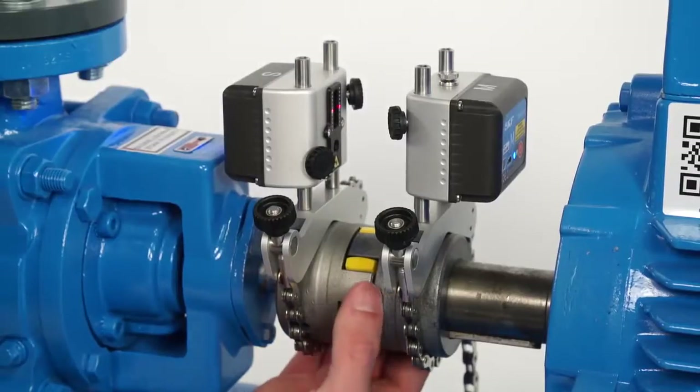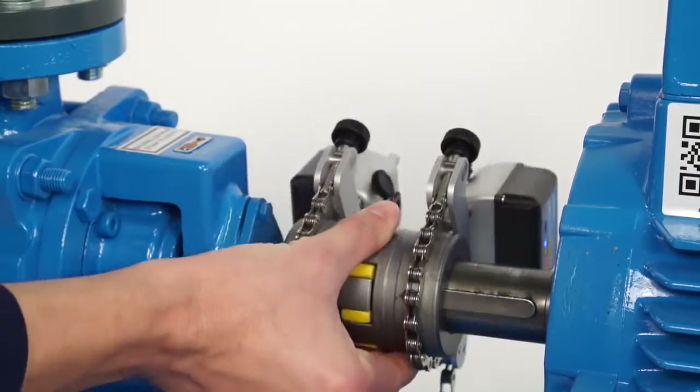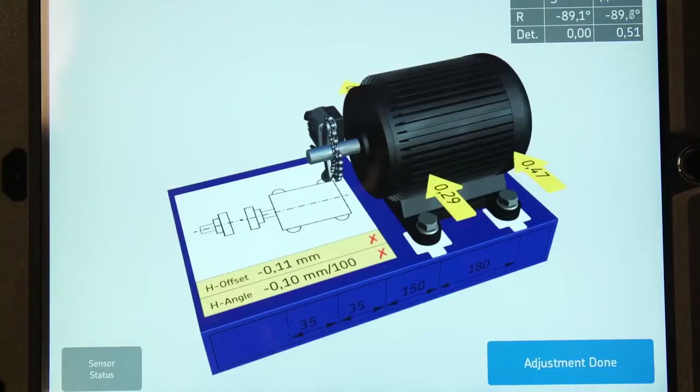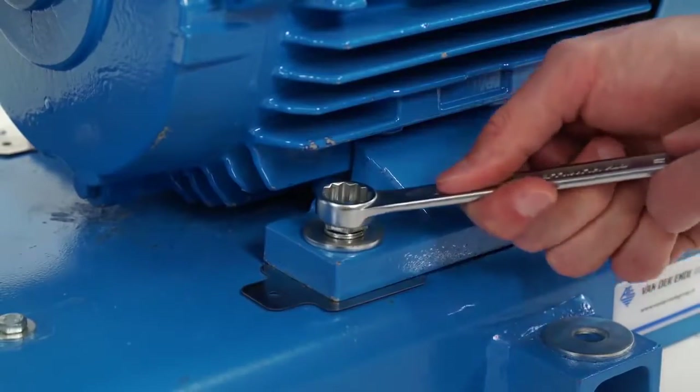Move the measuring units to a horizontal 3 o'clock position, or 9 o'clock position if necessary. Move the movable machine towards the direction shown by the arrows. When the alignment is within tolerance, two green tick marks appear. Tighten the bolts.